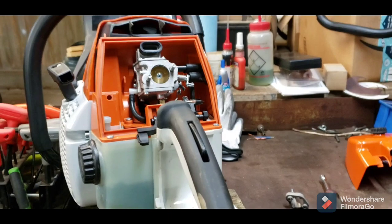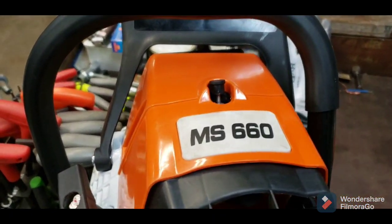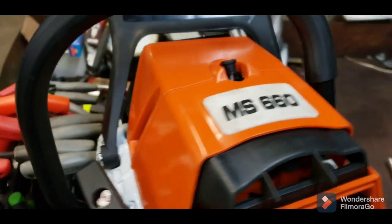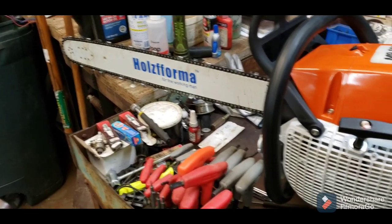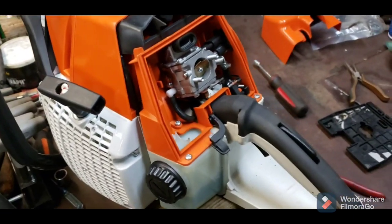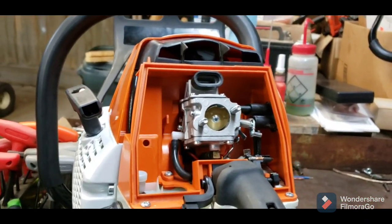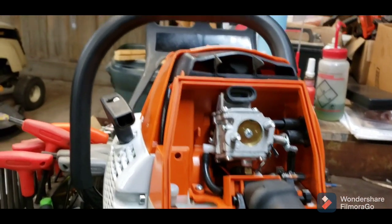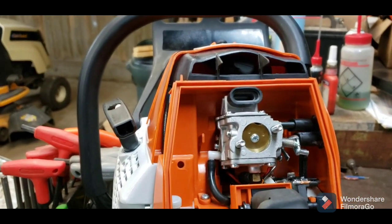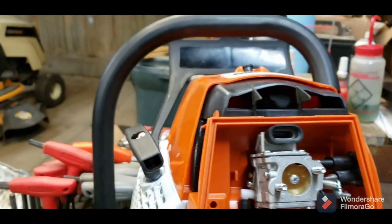Hey everybody, it's Craig here again. What you're looking at is another Chinese clone saw, an MS660. I literally just got done building this saw — it has run, started right up — but there's an issue with it. This is an issue I've not seen with these saws yet, but I've got it figured out. I just don't know how to fix it. As you can see, the choke is on.